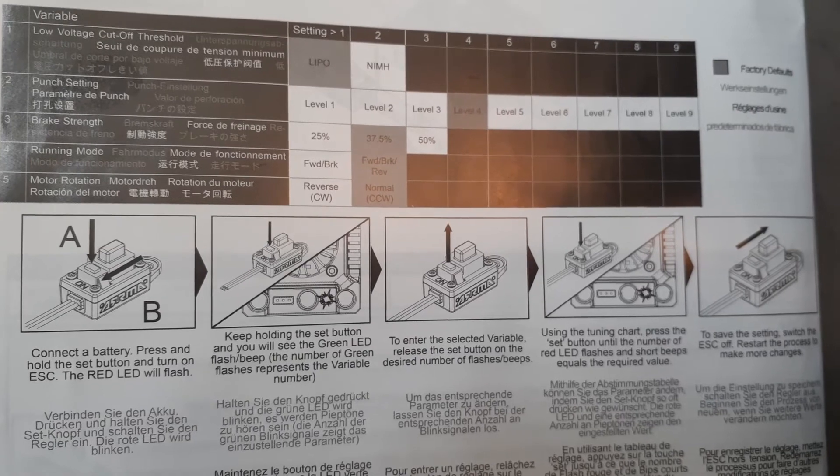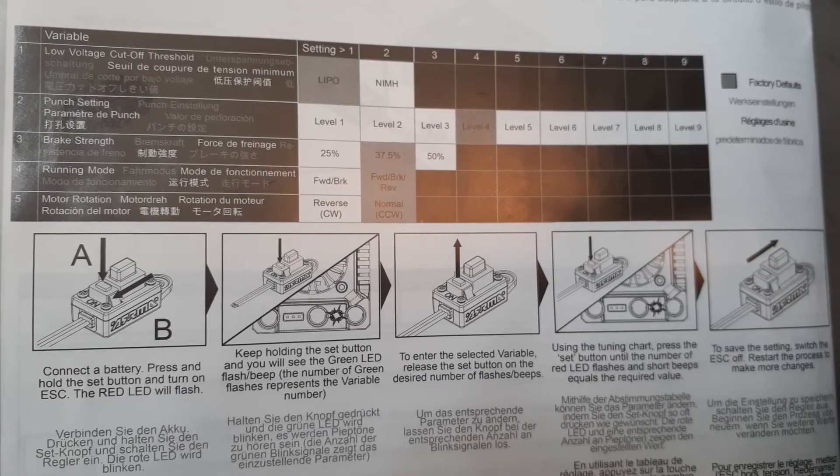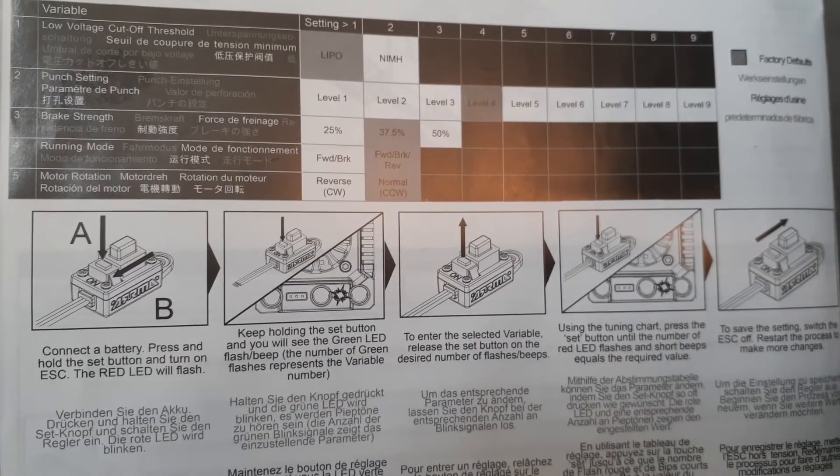It looks like we got it there. Thanks for watching. You can probably go to www.armaRC — they've got the same diagram there. Thanks, guys. Bye.